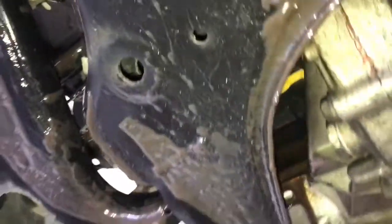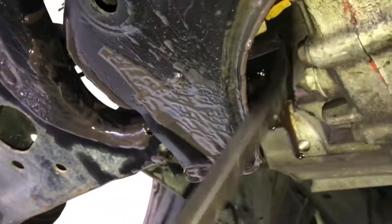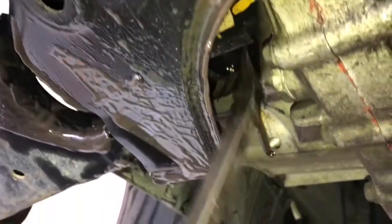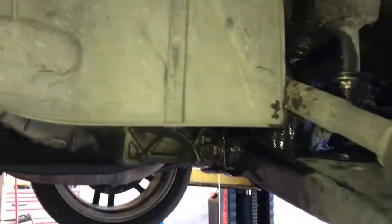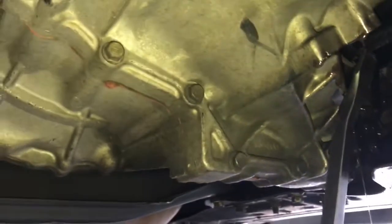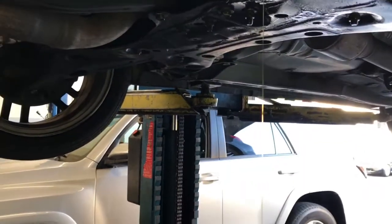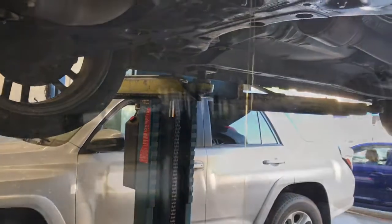I'm going to go underneath the car and looking upwards towards the transmission, I'm going to put my pry bar on the inside of where the axle goes into the transmission, hook it on there, and give it a little pry — that should pop the axle out. You may also want to reach around with your hand and pull at the same time. I actually found it easier to come from the front of the control arm — there's a little more room to get your pry bar in. Also, once you get it popped out, some gear oil is going to drain out, so you want to have a bucket ready to catch it.